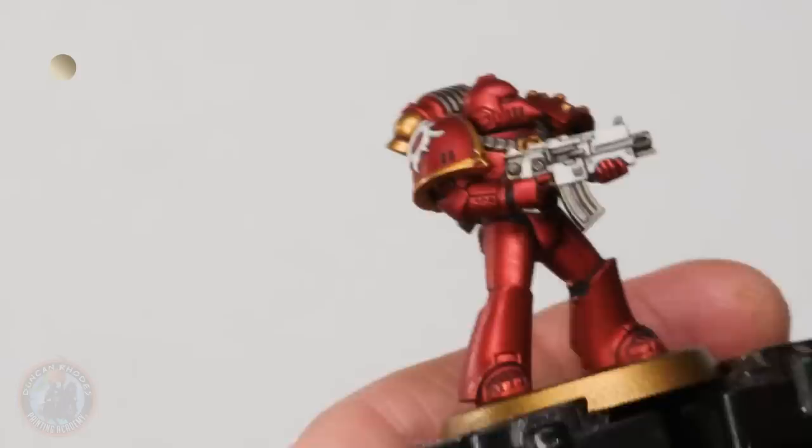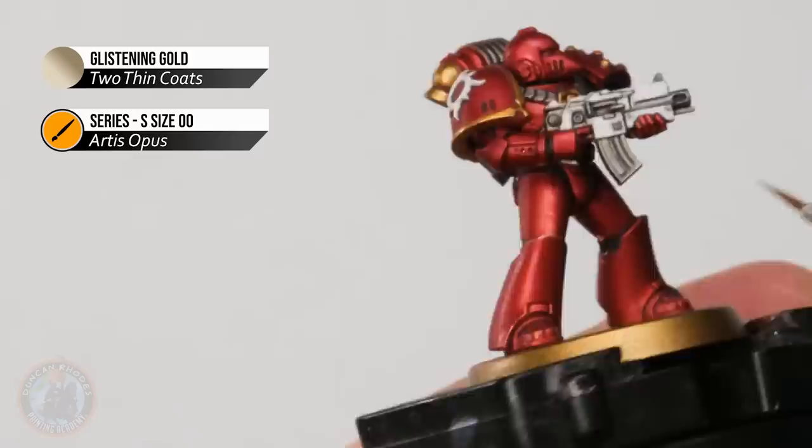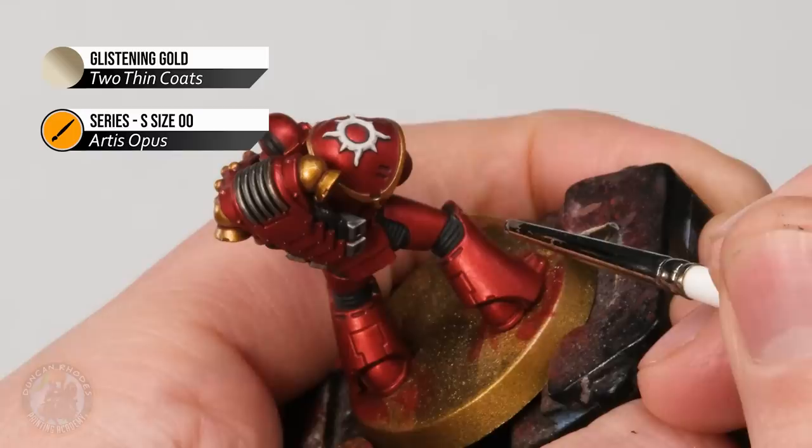We're looking for all these sharp edges, and on this sort of power armour it's actually very easy to approach a lot of it with the side of the brush and just skim along. Along here, for example — using the side of the brush at about 45 degrees from the flat of the armour plate, that way it's very easy to get that sharp highlight running across there.